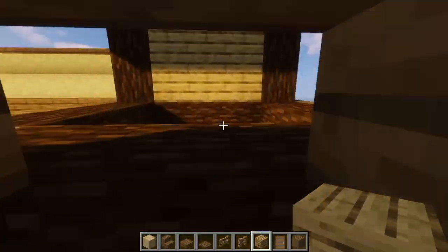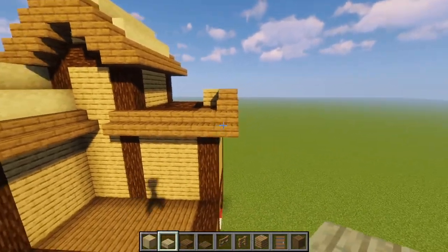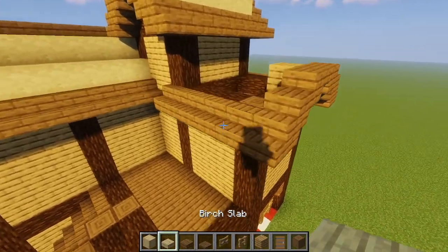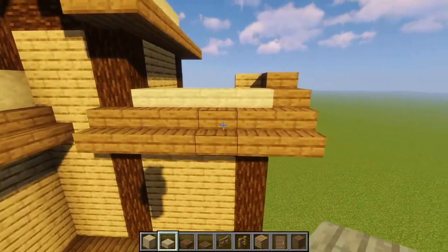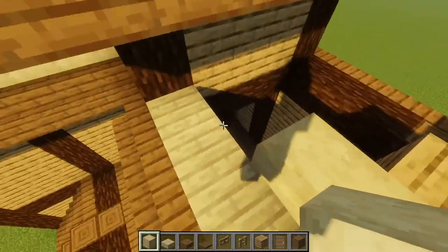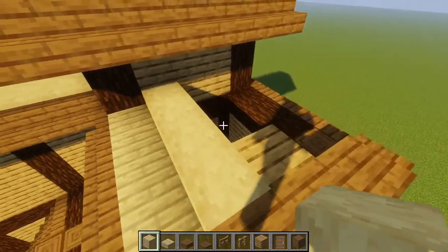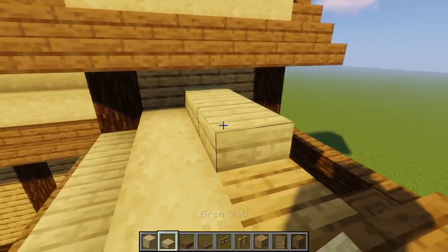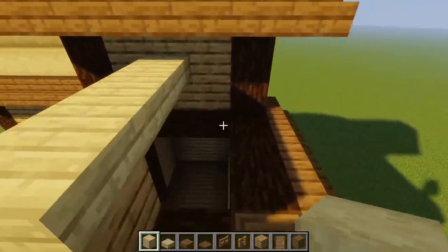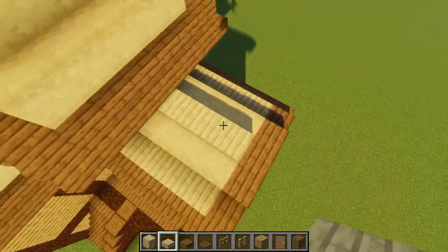Next, we're going to fill in this roof, but this time we're going to use a pattern of birch slabs and stripped birch wood. We're going to take our birch slabs and place them along the first layer. Next, we're going to take our stripped birch wood and place it on the same layer as the birch slab, but it should still be showing because it's a full block and not a slab. Next, we will take our birch slab and place it right above the stripped birch wood. We're just going to do this alternating pattern of birch slab and stripped birch wood all over this roof.